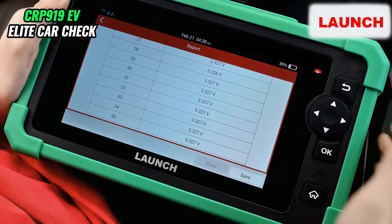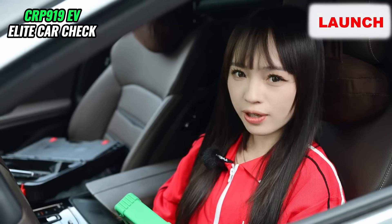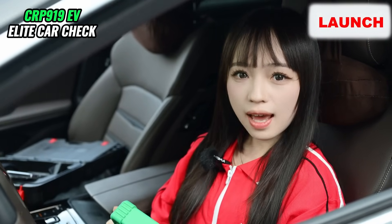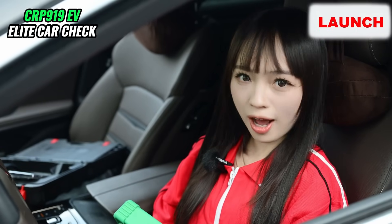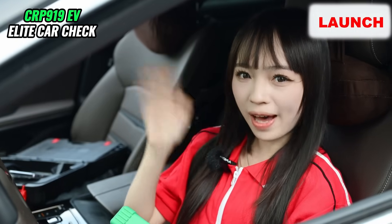That's everything for today. If you have any questions, please leave your comments below the video. And if you are interested in our products, you can subscribe to our channel. My name is Kloris. I'll see you next time. Bye for now.